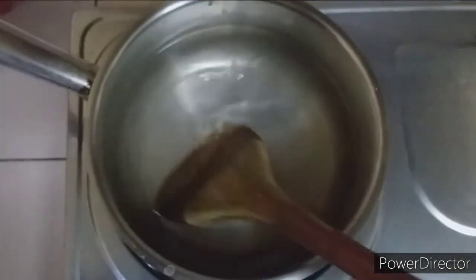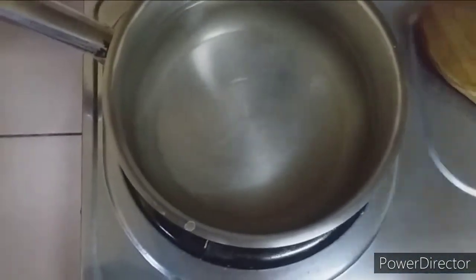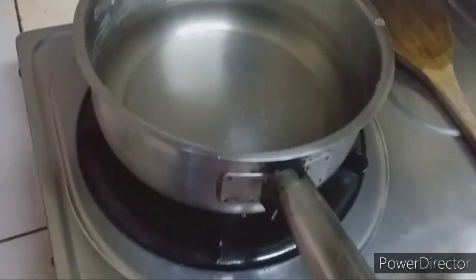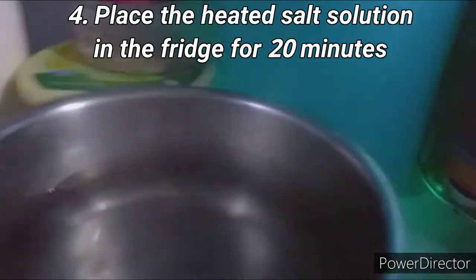Then, stir the salt and water mixture until the salt completely dissolves. After the salt has completely dissolved, take the salt solution and place it in the fridge for 20 minutes.